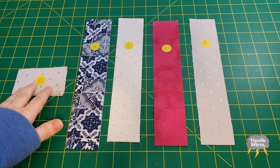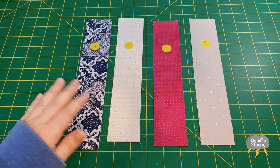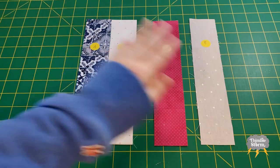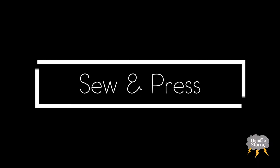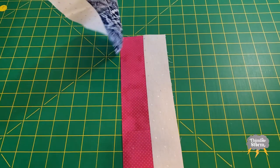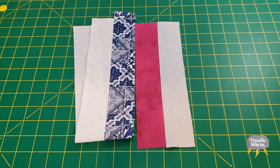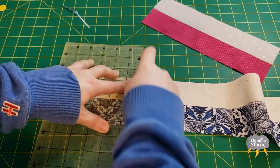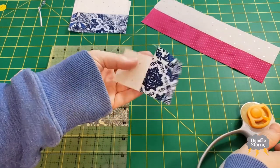To begin, I'm going to set my D rectangles aside and piece together my A and C strips and my B and E strips. That was super easy — just took me a couple minutes. Now I just have to sub-cut these strip sets. I've got a little scrap left over.